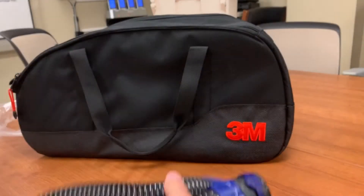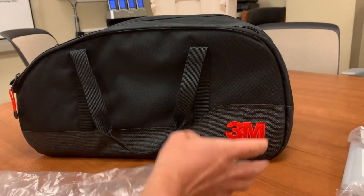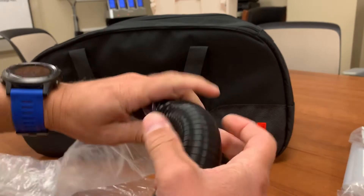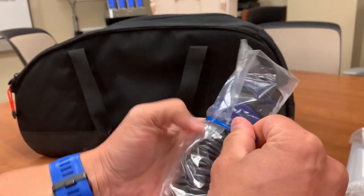The first thing you'll need to do is take the breathing tube and cover it with one of the breathing tube covers. The cover is a long cylindrical plastic tube. You'll need to insert the breathing tube into the cover and pull it all the way through. When successful, take a twist tie and secure the cover to the tube at both ends.